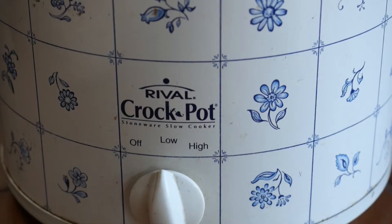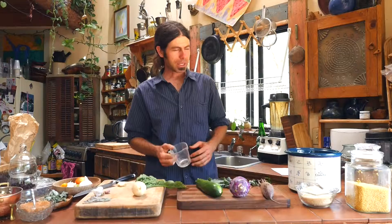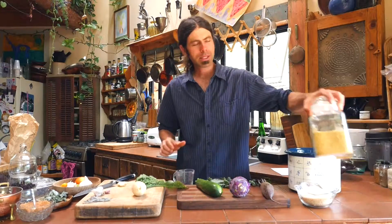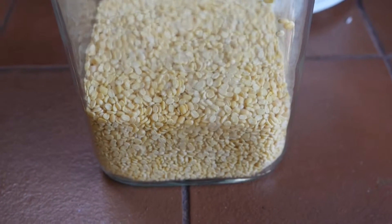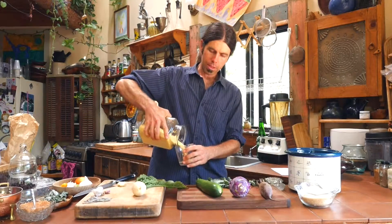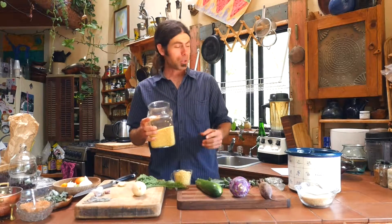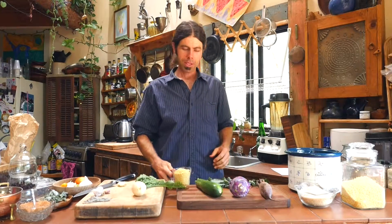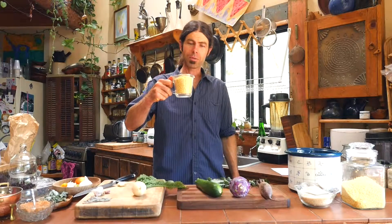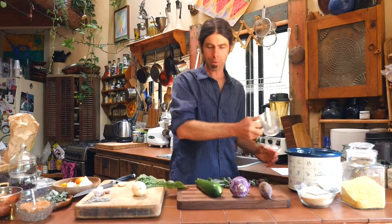If you have a crock pot, this is what I like to use. Starting with the beans is important because they take the longest to cook. So here's our split yellow mung dal. If you want to go to the website, you can get the recipe there. I'm going to walk us through all the stages of this meal. We have one full cup of mung beans here in the bottom of an empty crock pot.